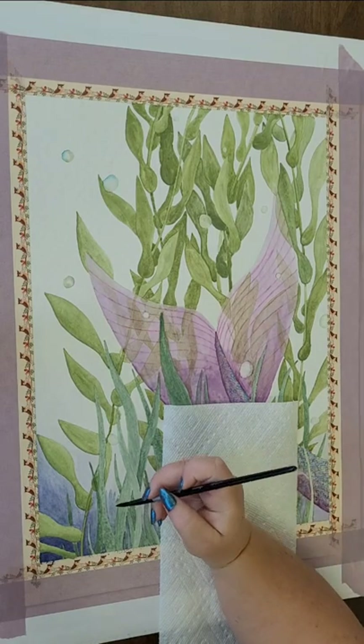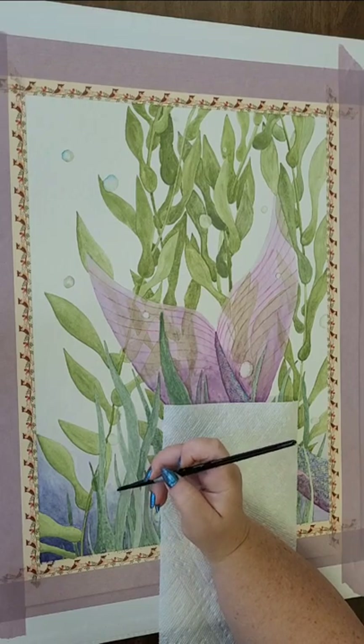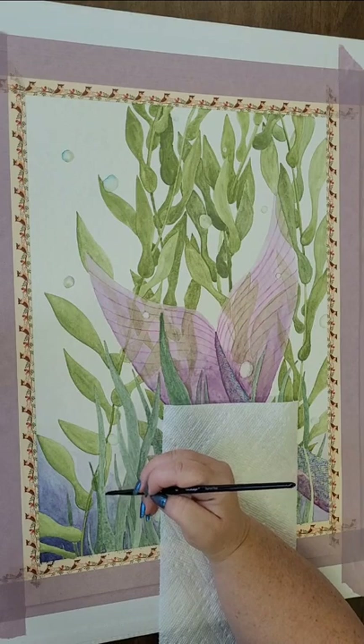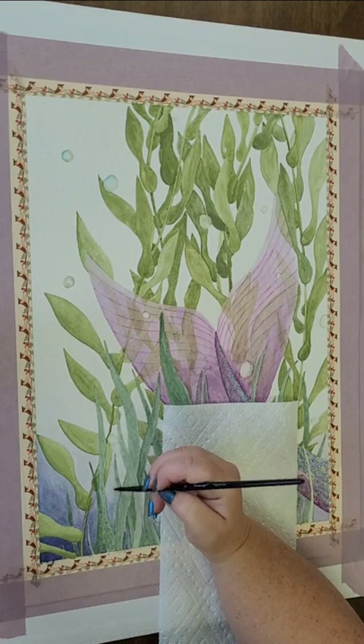A little too much there — let's get some water and thin that out. Another thing you can't do with plastic sheets — well, you can with acrylic, but the results are just varied. Let's thin it out.